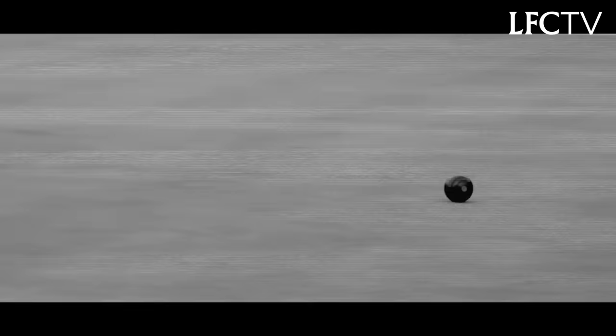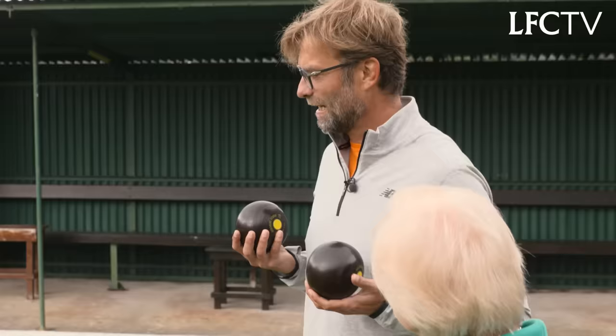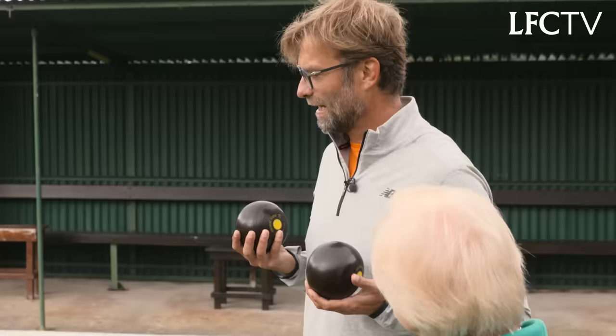So why did you want to play bowls? Actually, I have something like a sports bucket list. Cricket next? Maybe I should, but that's too complicated.